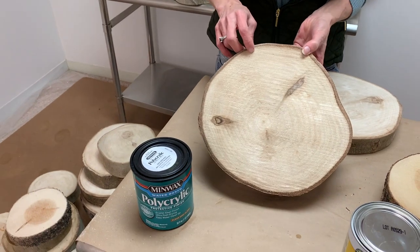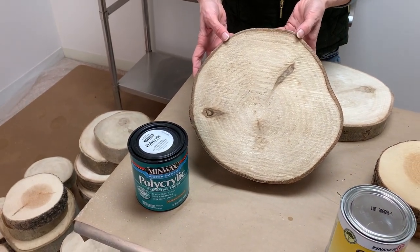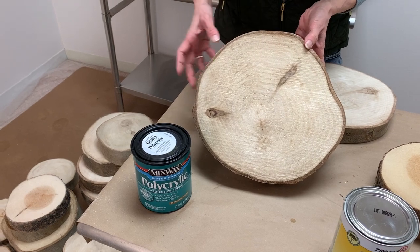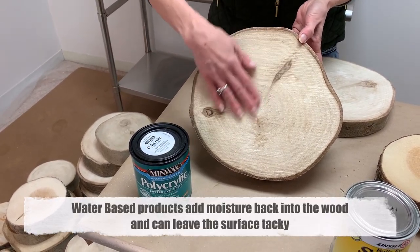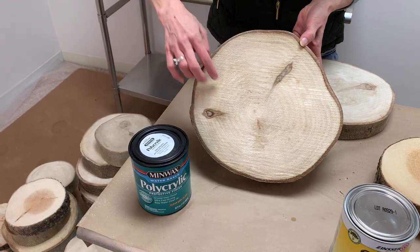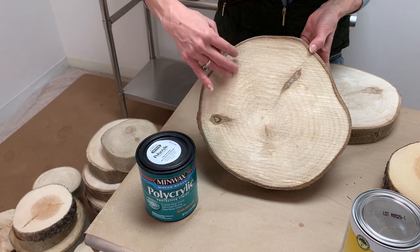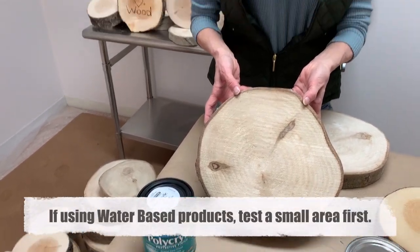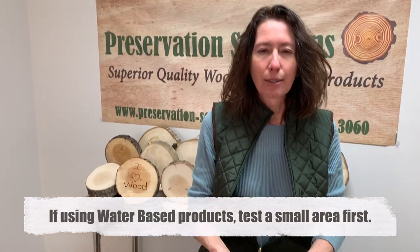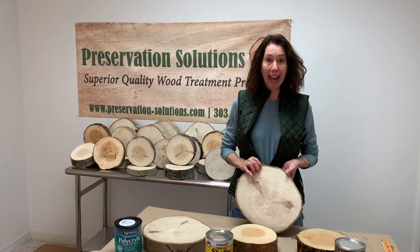This one was treated with the water-based polyurethane. Generally we don't recommend using water-based products because it adds moisture back into the wood and could leave the surface tacky — in this case it did not. We wanted to test it to see how it looked. If you're going to use water-based products, always test a small area first to make sure it's going to work for you.